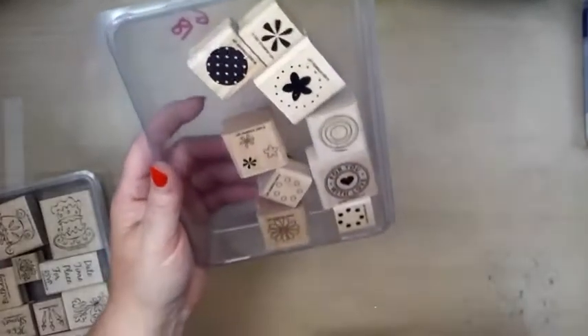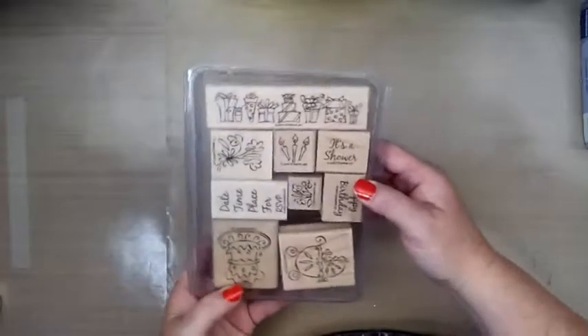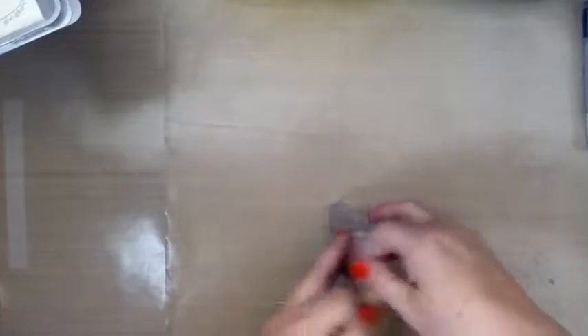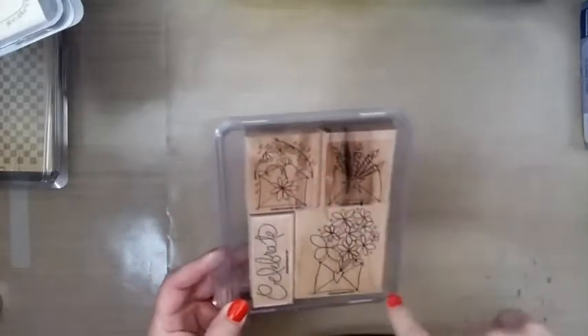These are fun — this is Polka Dots and Petals. Those are super cute. Looks like birthday and baby carriage stuff, baby shower. I don't need the shower stuff anytime soon, but there's gifts and presents and stuff. This one's fun. Small stamps for birthday. Ooh, this is a cool background stamp — checkerboard, kind of a grungy checkerboard. Like that!